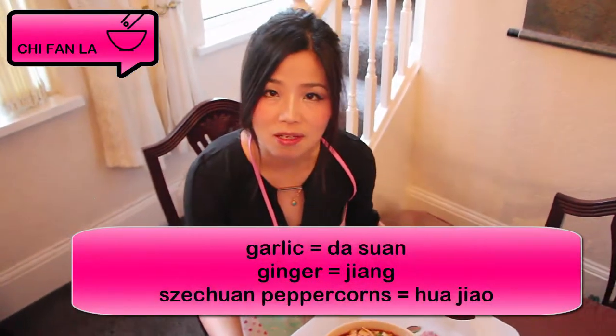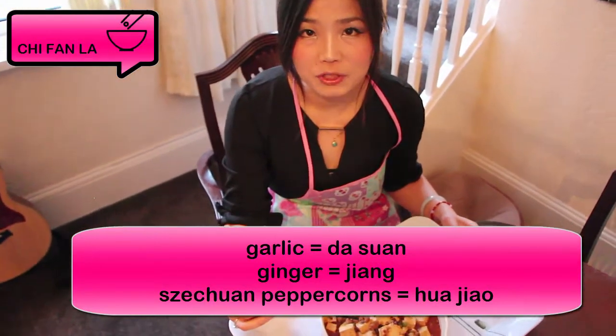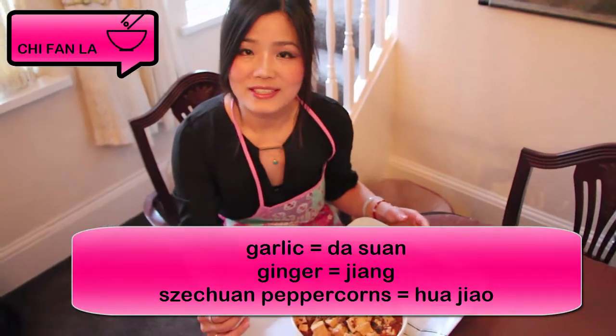Today we learned to cook Mapo Tofu with ginger, which is called jiang, garlic, which is called da suan, and also Sichuan peppercorn, which is called hua jiao. I hope you had a good time — see you next time! Let's Chebana!